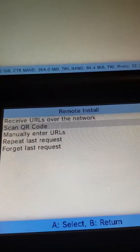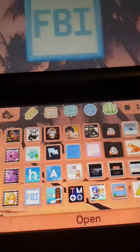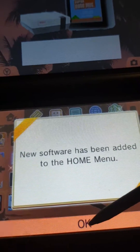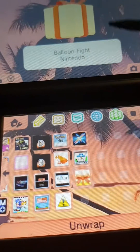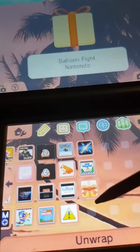Let me click Return. Then you can just click Start. Then it should come up. There we go — new software. And here's Balloon Fight, which is one I installed from the website.